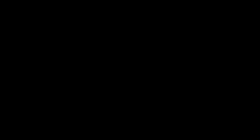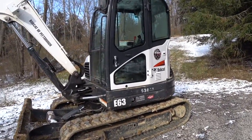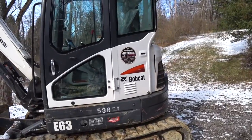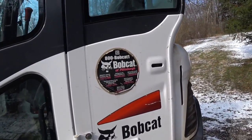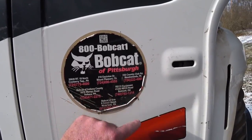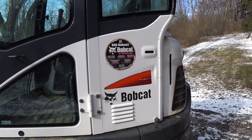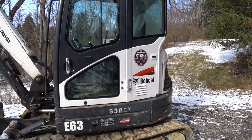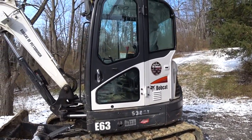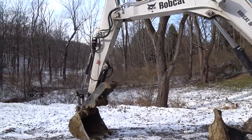We're down here at the brick house — this is the machine we're looking at today, a Bobcat e63 excavator. This machine weighs in just a little under 14,000 pounds. It's a rental unit that came from Bobcat of Pittsburgh — they have offices in Cranberry Township Pennsylvania, Mount Pleasant, Meadowlands, Belmont Ohio, Indiana PA, and Waterford PA. This is not a paid advertisement — I've dealt with them for a lot of years and they've always treated me very well.